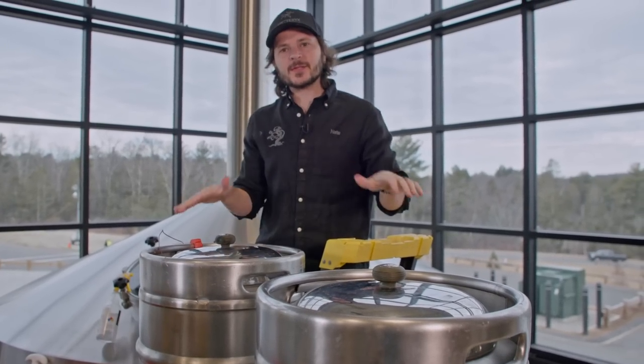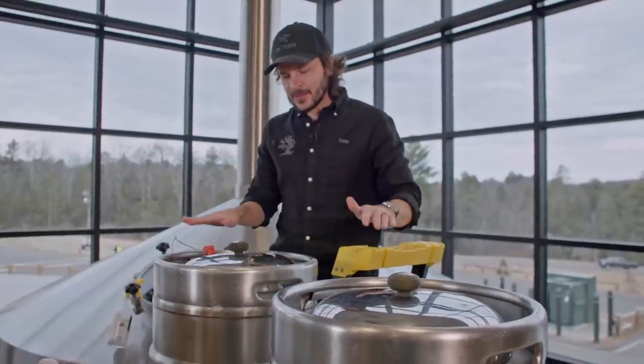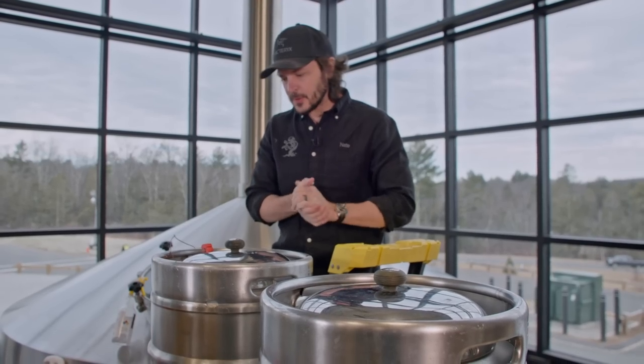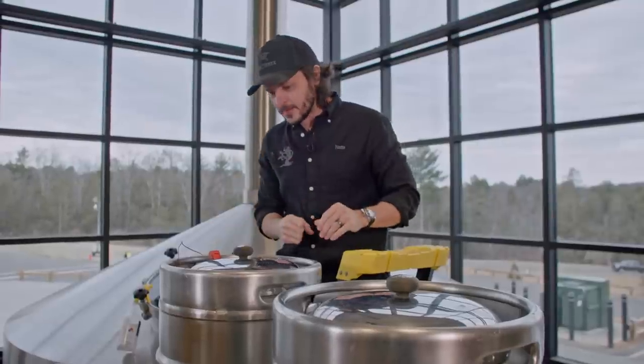This will be the last time we disturb the grain bed. We want the grain bed to settle out so that when we start to lauter into the kettle, it's super clarified. I'll give it one quick little spin to try to increase the efficiency, and then from here on out it's just going to rest, settle, and relax before we run it off into the kettle.